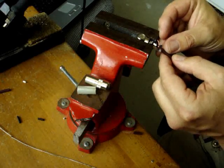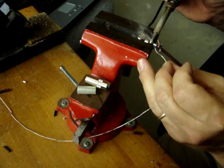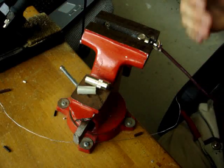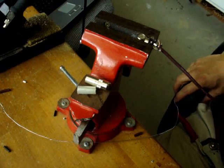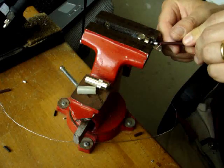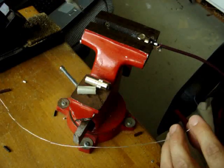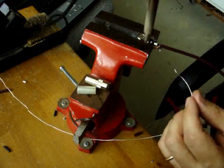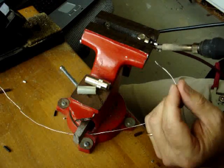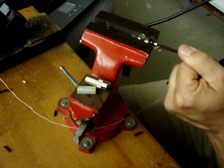Put the center conductor through the positive tab. There's a good connection right there — nice and shiny. I'm just getting the shield atop the ground tab where I'll put some heat and then lay in some solder. Just like that.